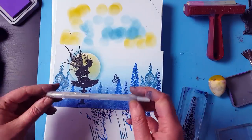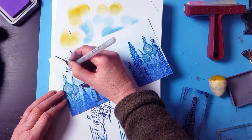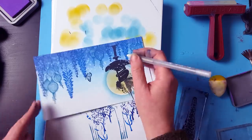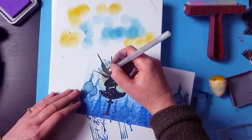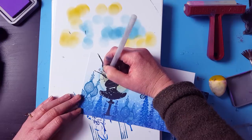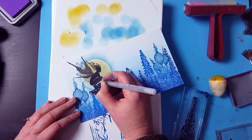So using our jelly roll — this is our glitter, clear one — I'm just going to go around the very edge of the moon. Don't overthink it too much, just go for it. And then I'm just going to put a little bit in the wings here, just flicking that out in the direction of the wings. And just a little bit around the edge of the fairy, just to give her a little bit of a glow.